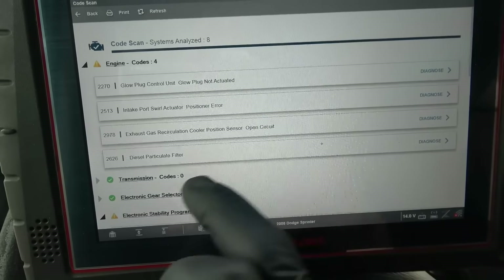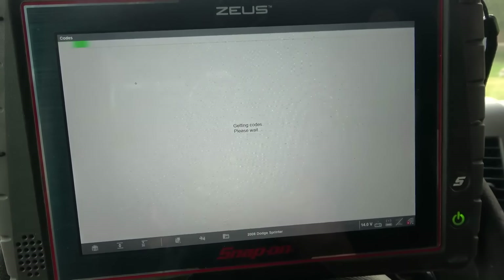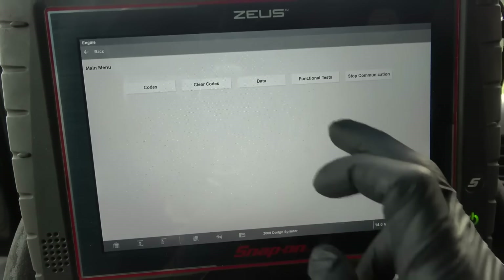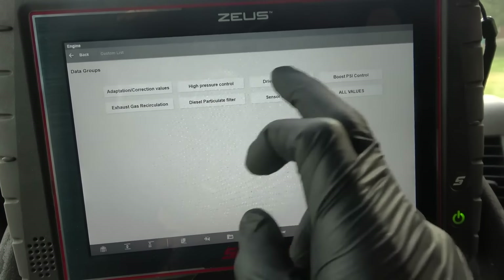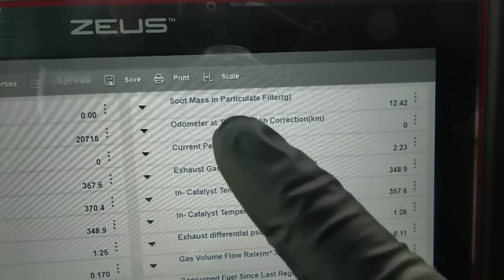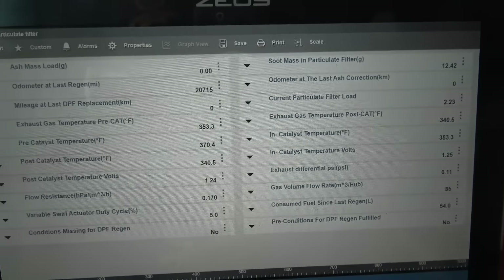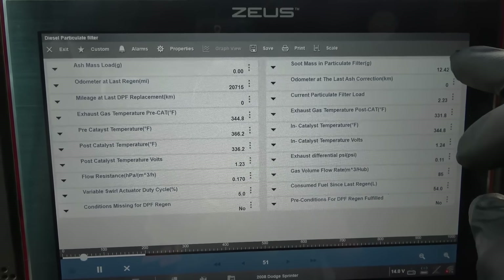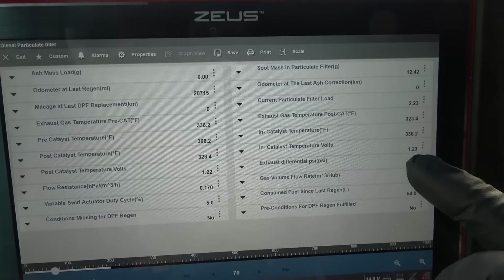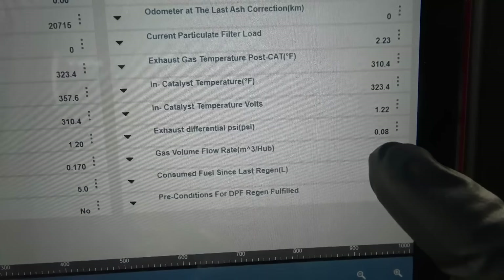Let's go into the engine computer and look at the data — specifically the DPF data page. Our soot mass in particulate filter is 12.42 grams, so we have a lot of soot in the DPF. Based on the data, the DPF is clogged. The current particulate filter load is 2.23. The exhaust differential pressure sensor is giving us a value of 0.08 PSI. Let me graph this to see the value coming from the pressure differential sensor.